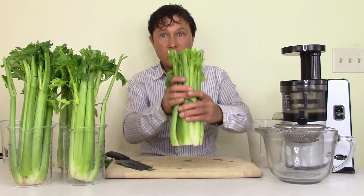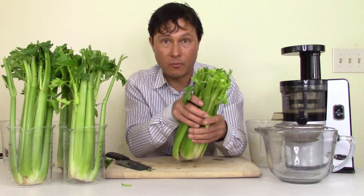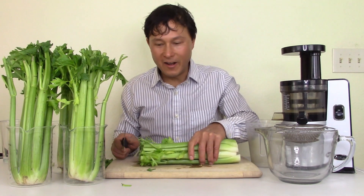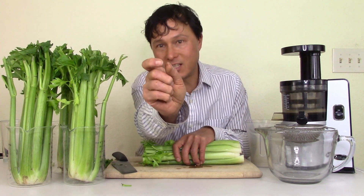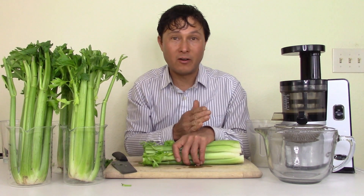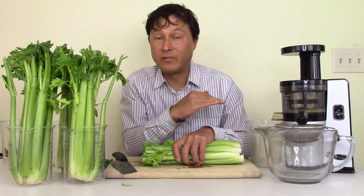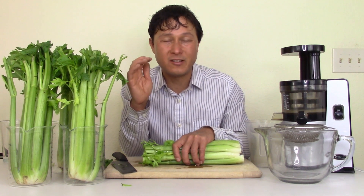Now we have our celery topped and bottomed. The next step is to prepare it for juicing — this is the most critical step. I recommend one-eighth inch pieces — about the width of a pencil. John said to pre-cut, so if you just made one, two, three cuts, that's not good enough. One-inch pieces are not acceptable; some websites say cut to half inch or one inch, but to me that's not acceptable.